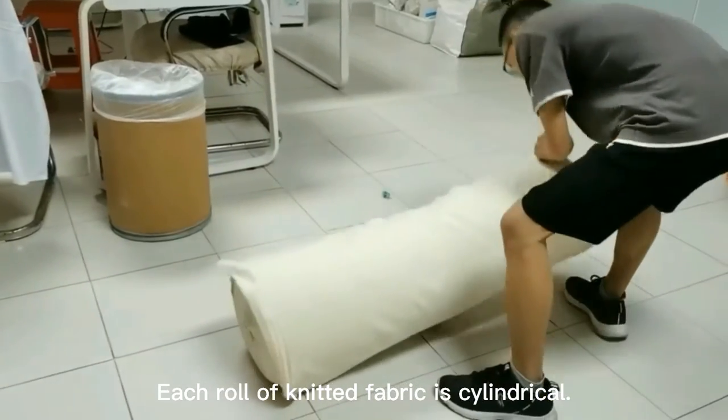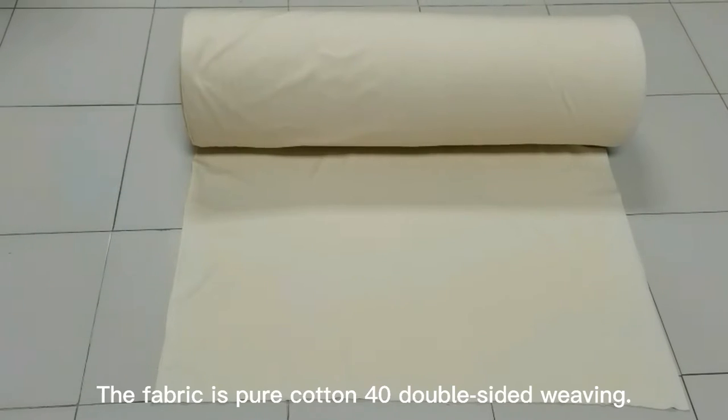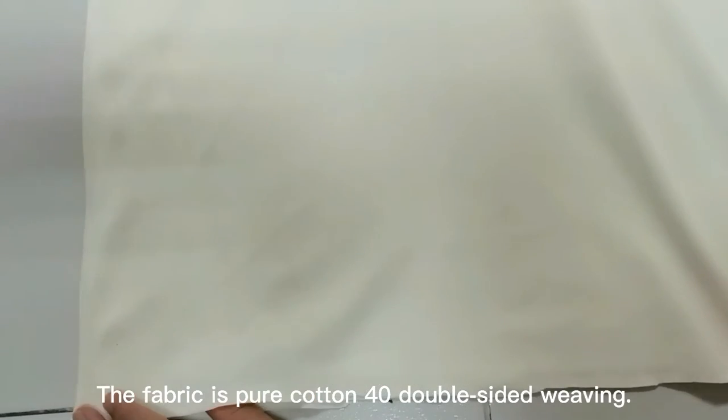Each roll of knitted fabric is cylindrical. The fabric is pure cotton 40 double-sided weaving. Take a closer look.